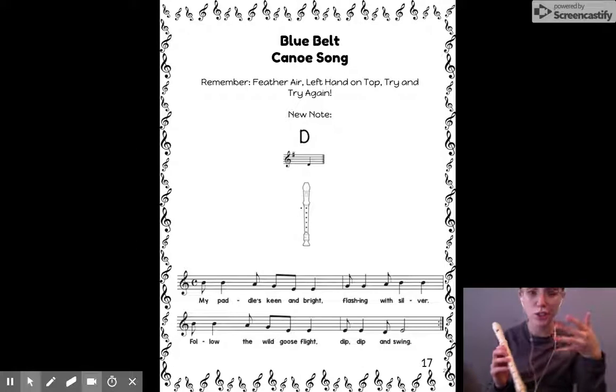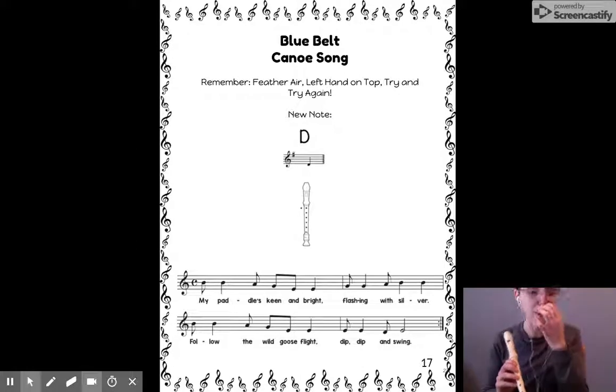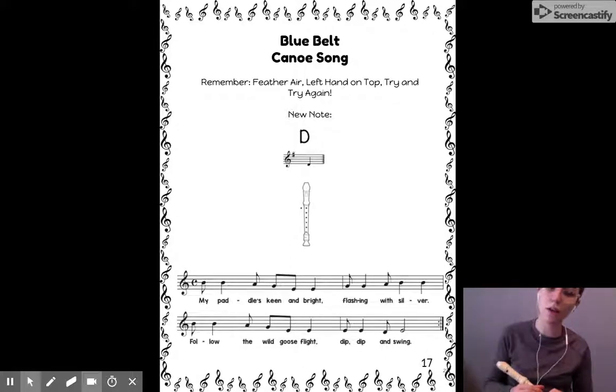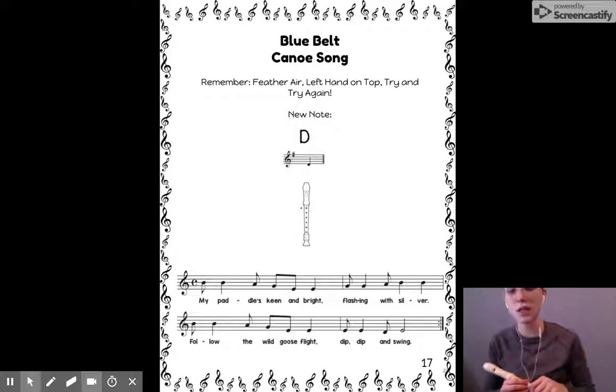We're going to follow those five steps like we did with Skin and Bones. Step one was sing the song. Sing with me: my paddle's keen and bright, flashing with silver, follow the wild goose flight, dip, dip, and swing.